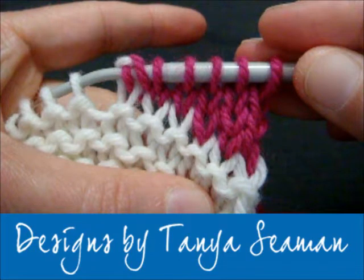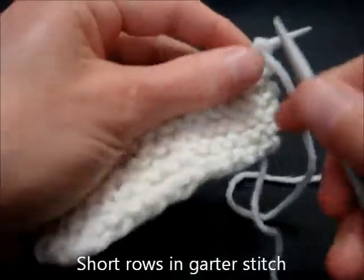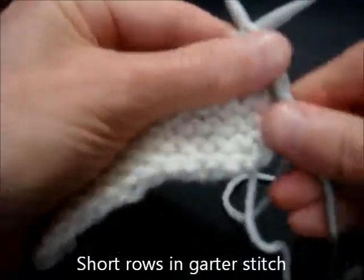I'm going to teach you how to knit the German short rows. We're going to start with garter stitch.